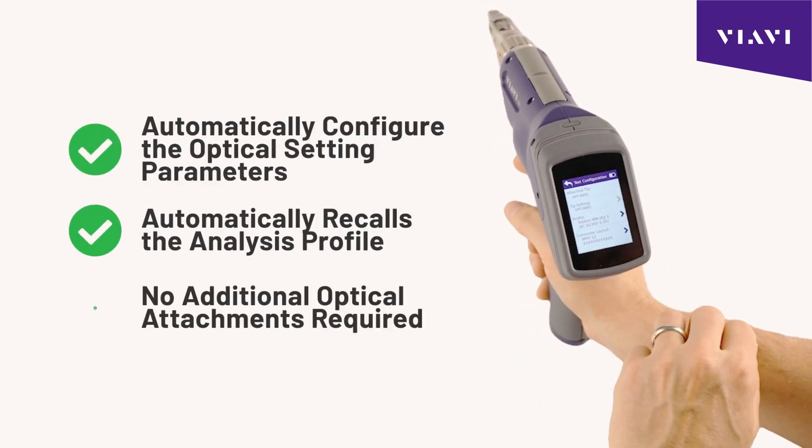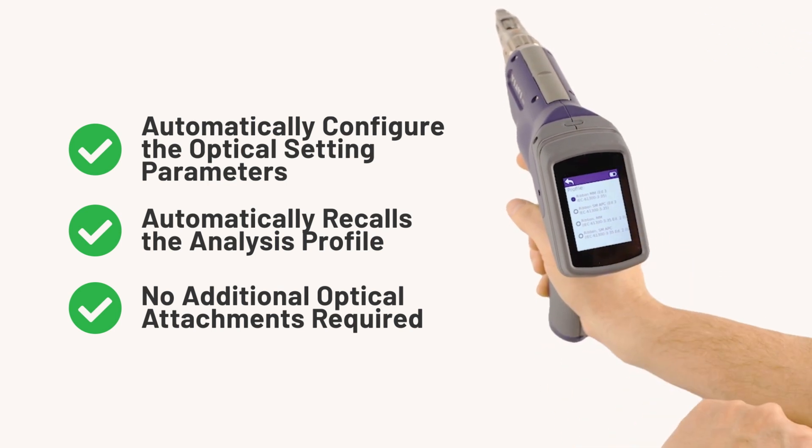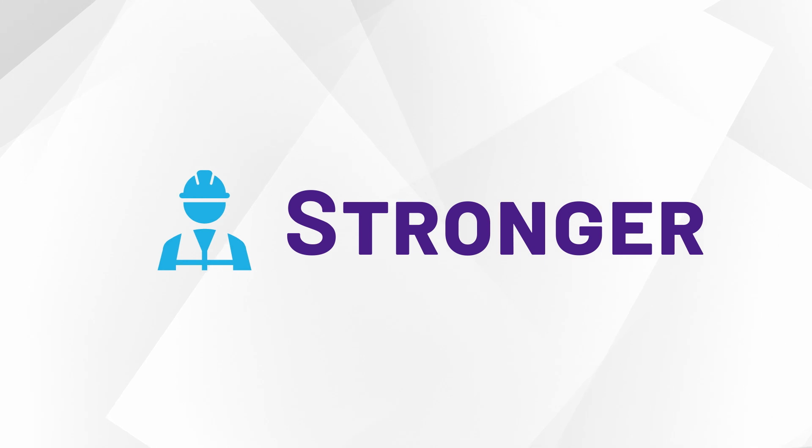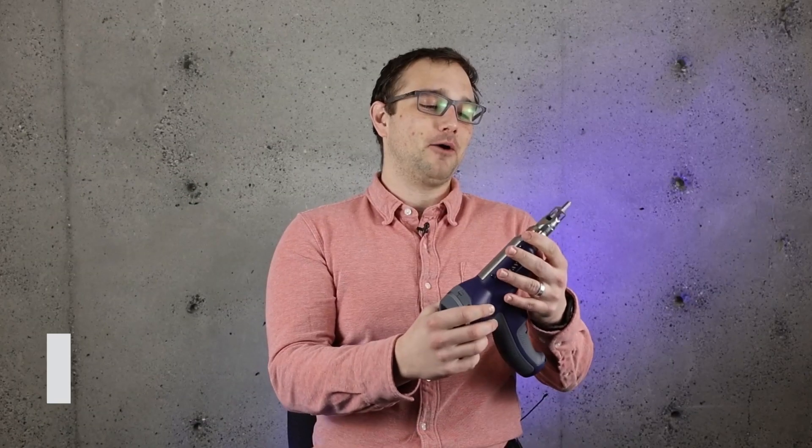So the technician does not need to manually configure his microscope — it's done automatically. We're thinking about the guy who's up on the top of a bucket truck in a windstorm trying to restore service.